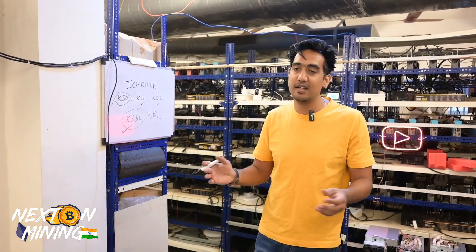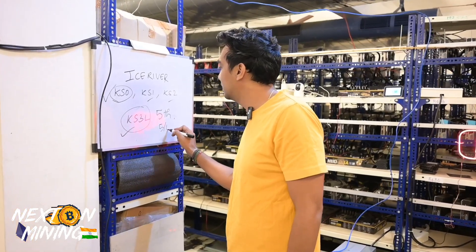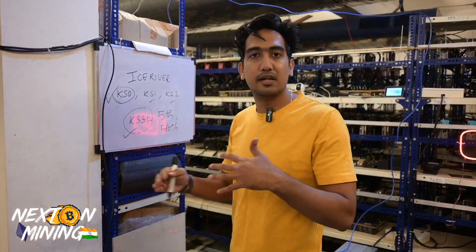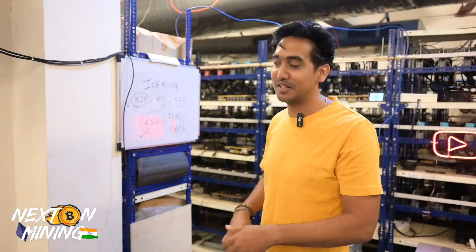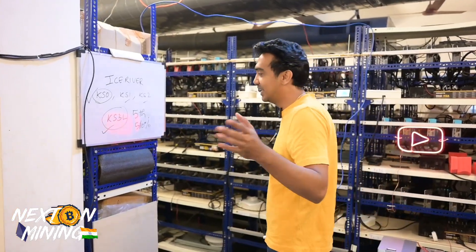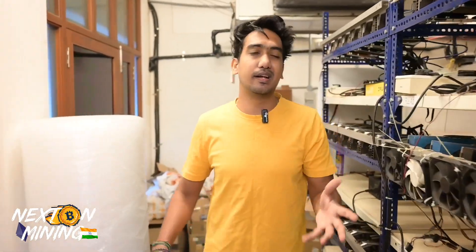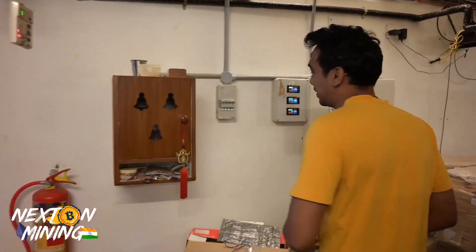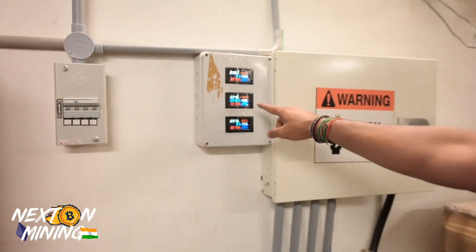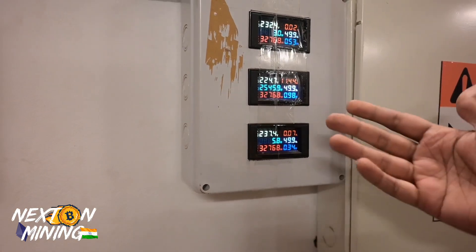We are getting it in the range of 5.3 to 5.5 terahash. If I run it for 24 hours I will get a better average, but I would still say it's 5 to 10% more than the rated hash rate, in a positive way. The power consumption - the company claimed it was 3,000 watts. It's actually only taking 2,500 watts. Let's say 2,500 watts - it's not that heavy a sound, like when you play an ant miner in low power mode.